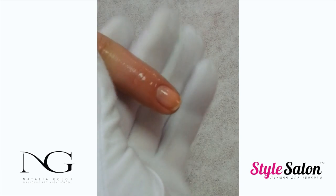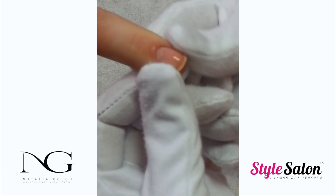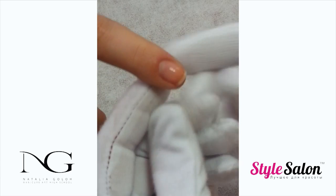After using sanitizer on your clients and your own hands, perform a standard nail preparation.